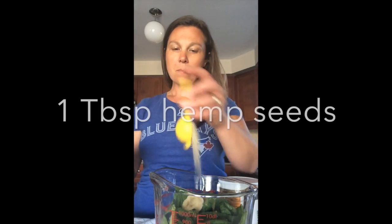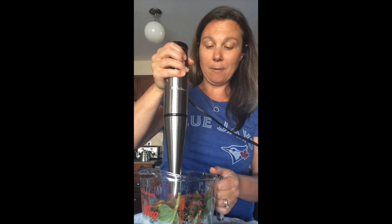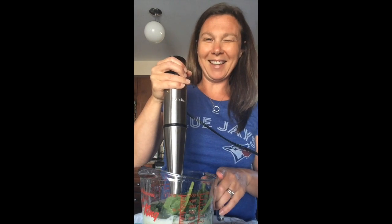Hemp seeds — when I mix these in with peanut butter, they don't even really notice that the hemp seeds are there. So let's give this a whirl. I may need some more milk, so that's the most important thing to keep in mind.